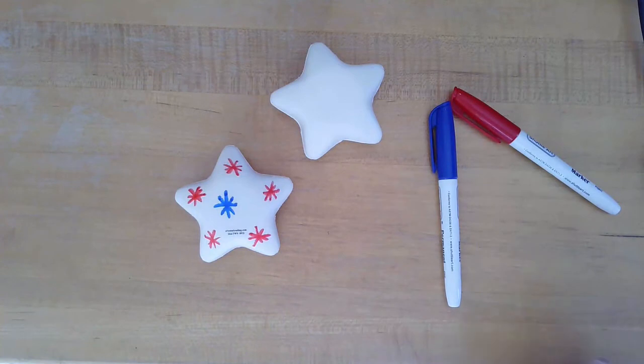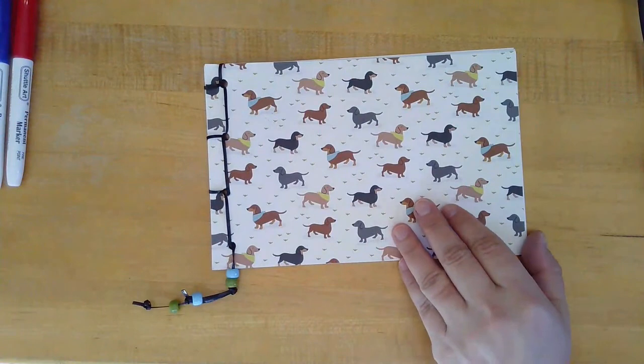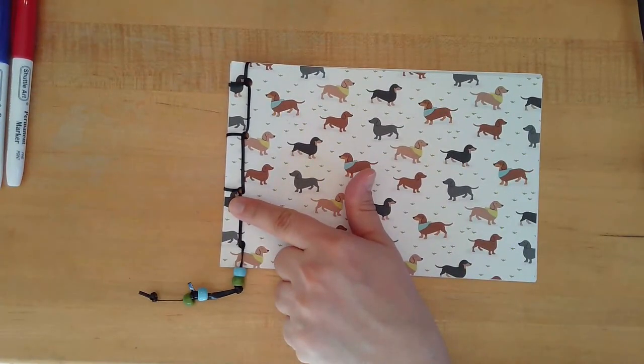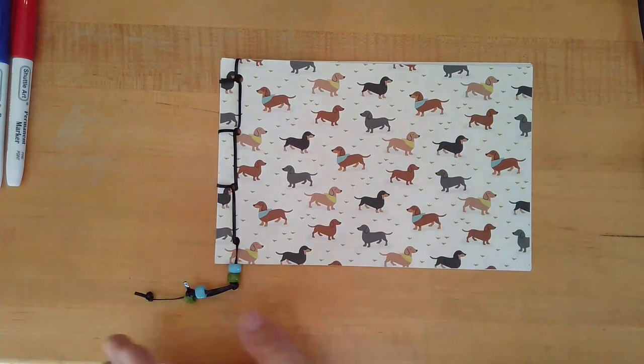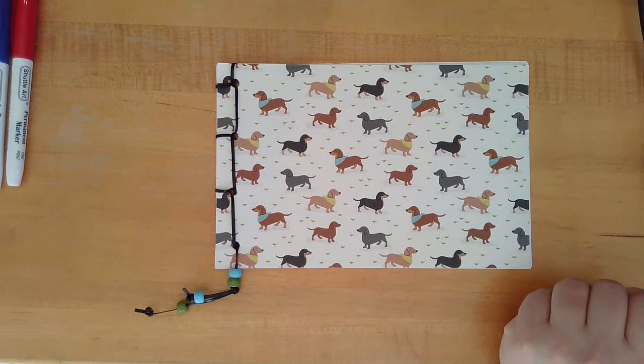That's our craft for this week. Next week we are going to be making our own notebooks using the Japanese side-sewn method with some fun paper shapes and colors, and you'll get some decorative beads. Tweens, have a good Fourth of July holiday and we'll see you next week. Bye now!